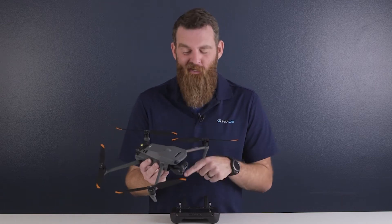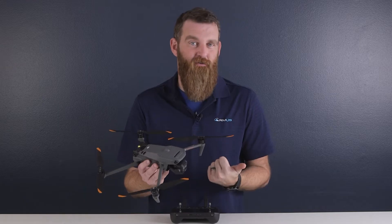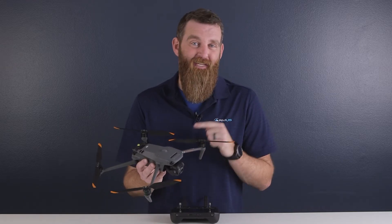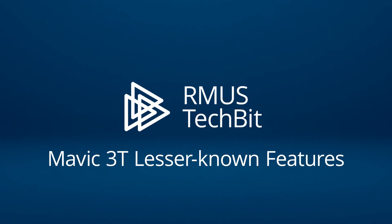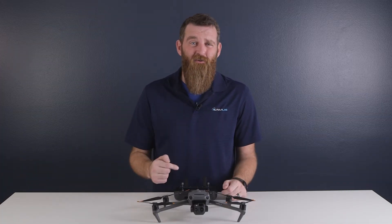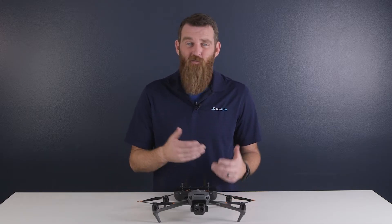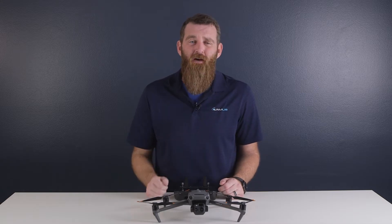You already know that the Mavic 3T is DJI's most advanced compact thermal drone for enterprise users, but what you probably didn't know is that this impressive ship is hiding a few tricks up its sleeve. We couldn't help noticing that several of the new features on this aircraft have not been promoted by DJI in their ads or marketing documents, so we're here today to introduce you to some of them.